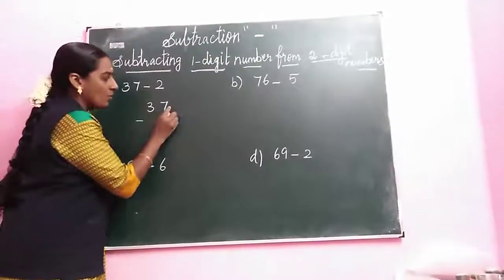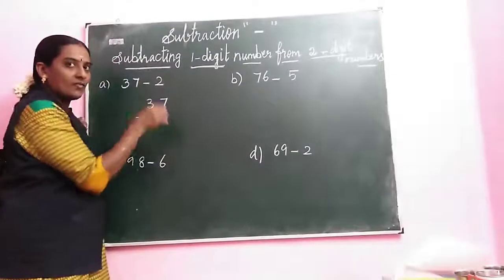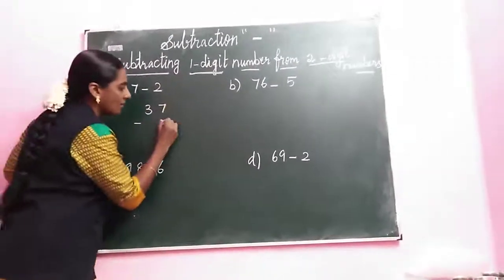Do you know place value? Ones place. Tens place. Every time we start from the ones place. Write in the two.